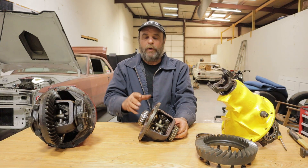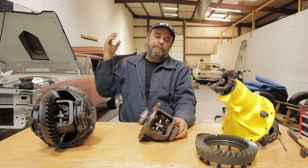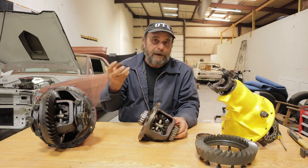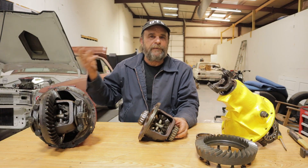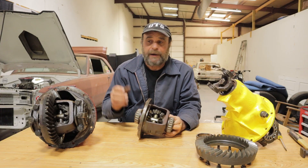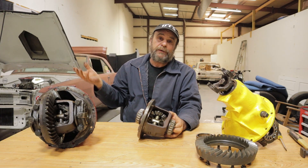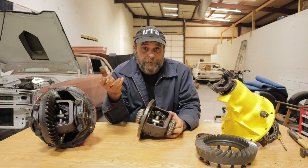So how do you make an open rear work? Before we even go there — I see it in the comments already: put a spool in it, put a locker, put a Sure Grip, put a posi. Sure Grip is Chrysler's name for posi traction, just like the locker for Ford, but it's all the same thing. Those things aren't available for every rear end. They're available for a lot of popular rears, but it doesn't cover the entire spectrum of the world of cars. So it's not always practical, possible, or affordable. A Sure Grip unit for an 8¾ like this will set you back 500 or 600 bucks.